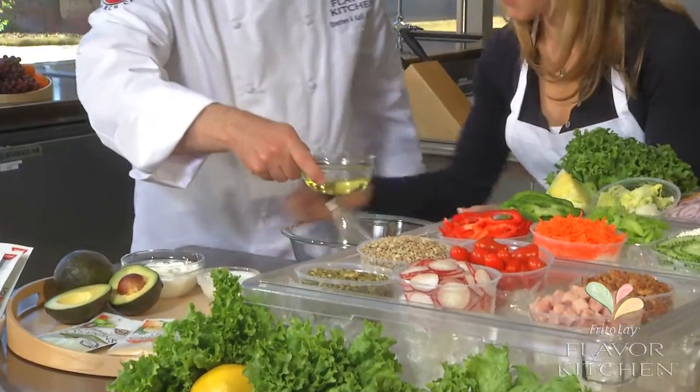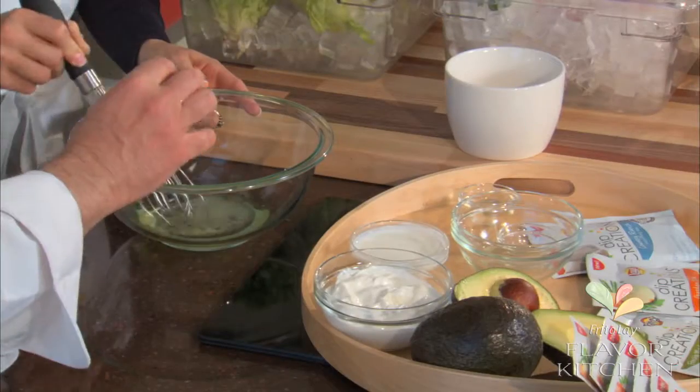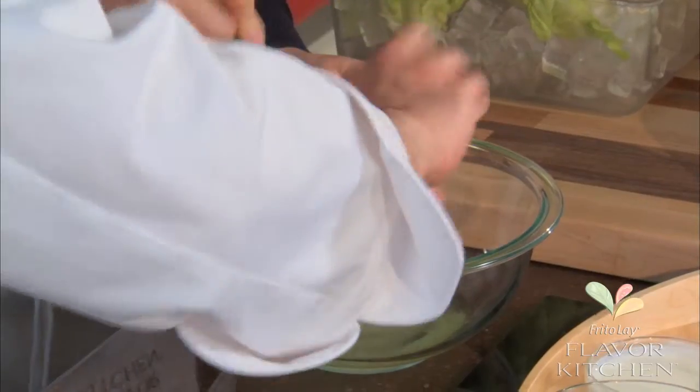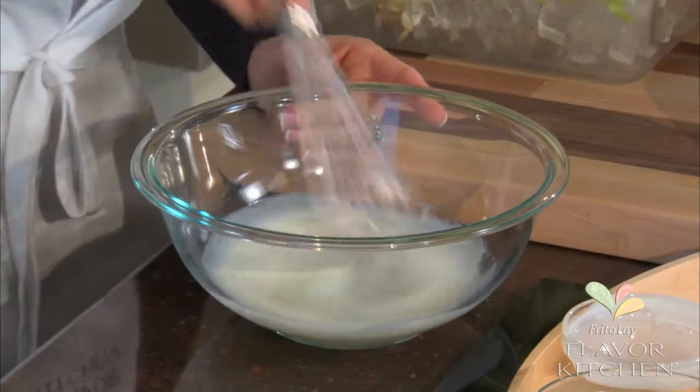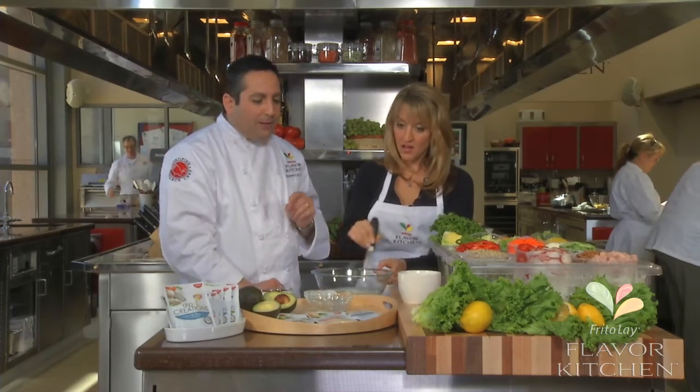I'm gonna have you take the whisk. We're gonna start with a little bit of salad oil, add a little bit of water — you want the liquid to dilute the flavors but you don't need to do it with all fat — then vinegar, and we're gonna add a little bit of buttermilk too.